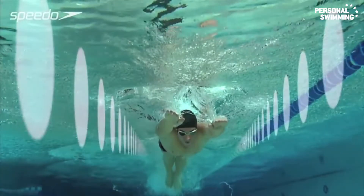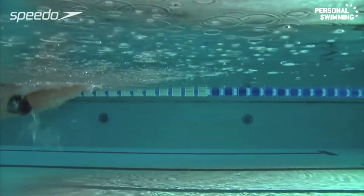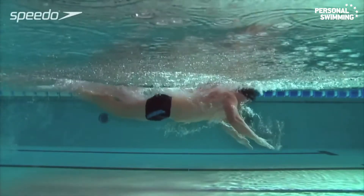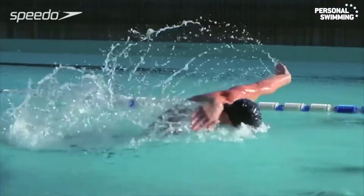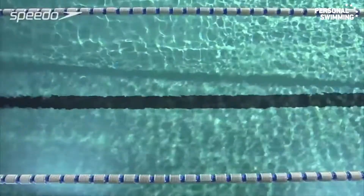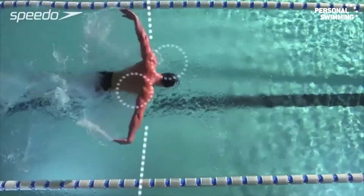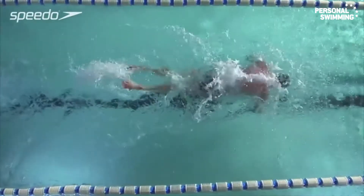As you pull, aim to keep your hands inside your body line. Push backwards with your hands as you move into the back of the stroke, accelerating your hands up and out of the water into the recovery phase. In a relaxed motion, bring your arms over the surface of the water, keeping them straight and close to the water line until they re-enter the pool at the front of the stroke.